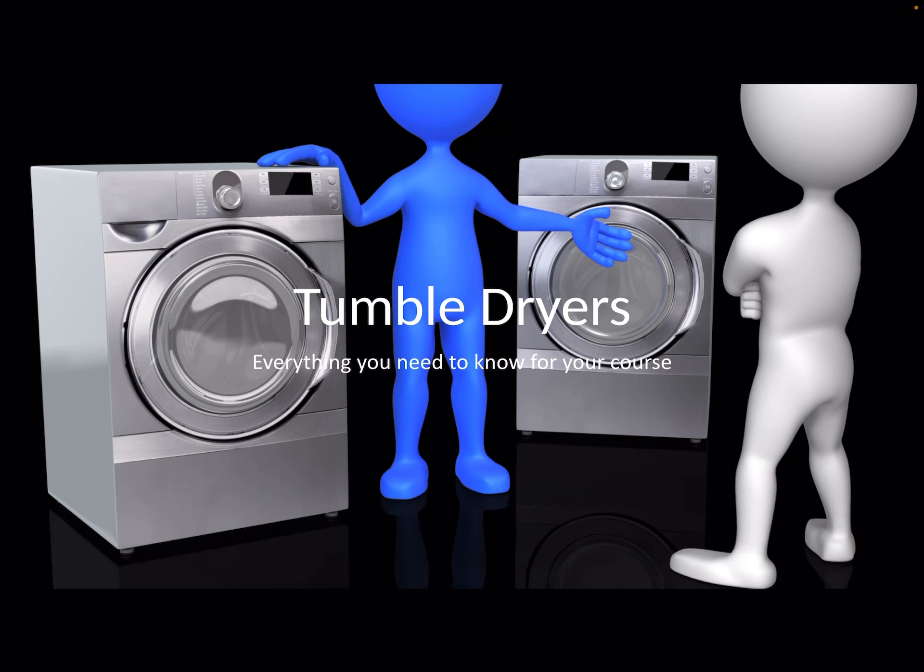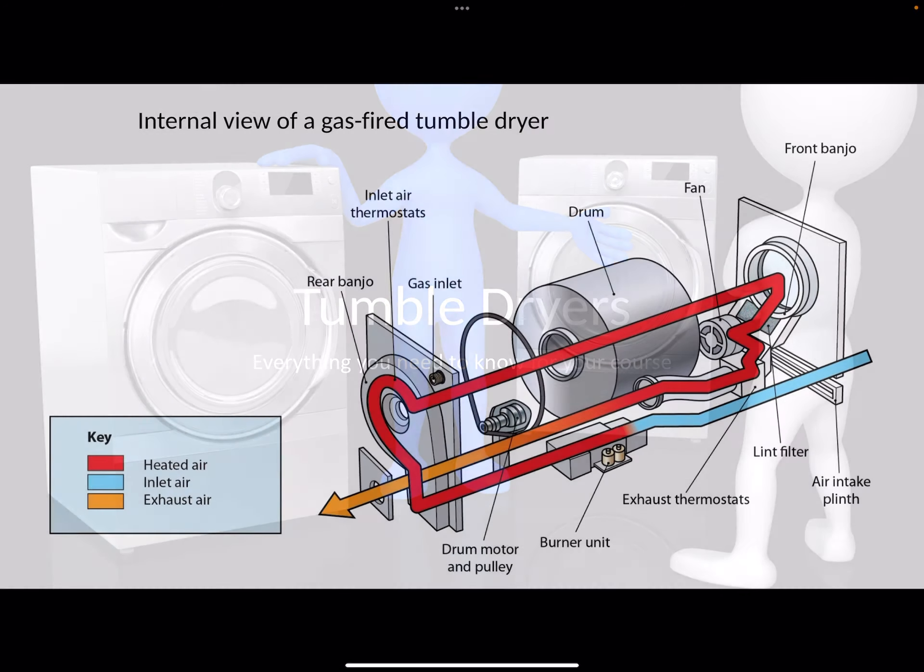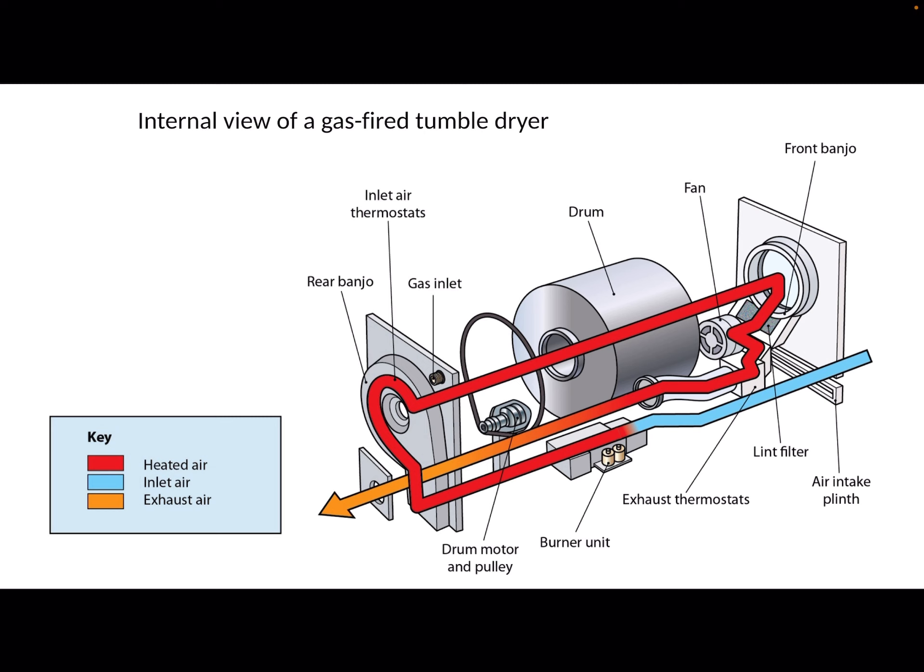This video is about tumble dryers, and yes, you will get questions on tumble dryers and everything you need to know for your course. I don't have to go into this too deeply — this is basically an overview for you. You won't get asked questions on the internals of a tumble dryer, but this will just show you how they actually work.